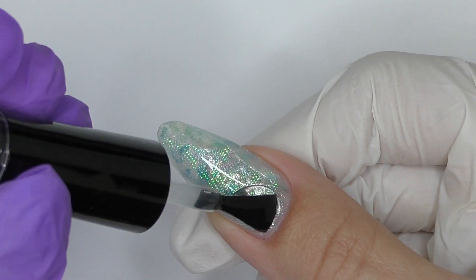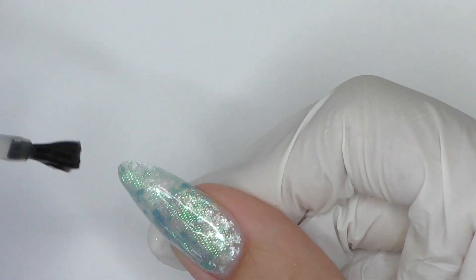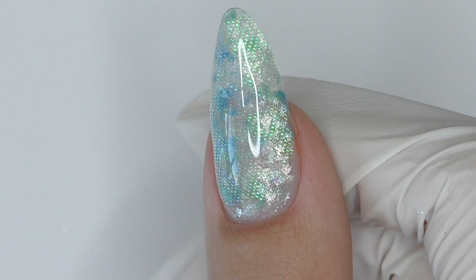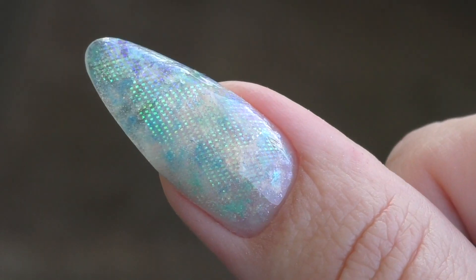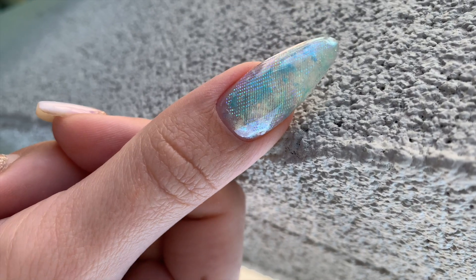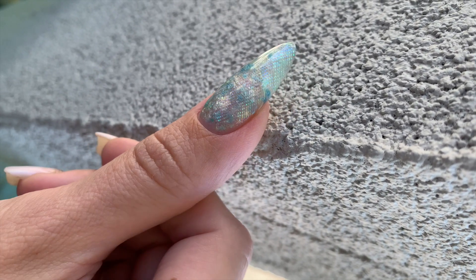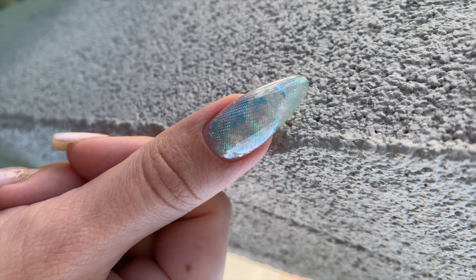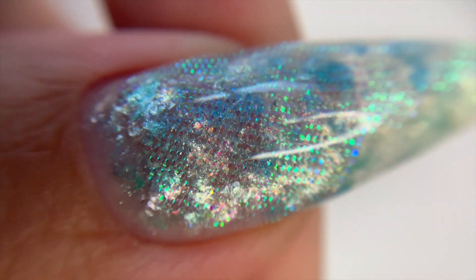For this design we definitely need a glossy top coat, and I can already tell it's going to look great. At this point I regret doing only one nail — I think I need to do a full set, maybe with different colors next time. It looks beautiful! Thank you so much for watching. If this is your first time here, consider subscribing — I post new nail art tutorials and product reviews every week. See you in my next one, goodbye!